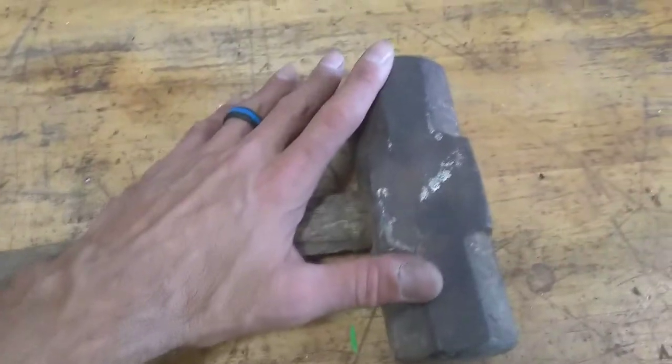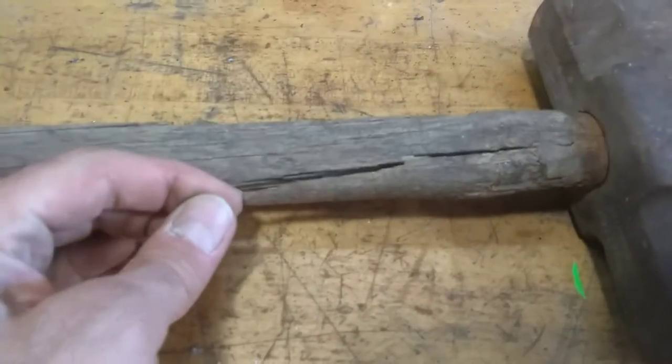This is my first one - it's this beat-down hammer. We're going to get it cleaned up. As you can see, the handle's jacked up. I'm going to find the spot where it's not really cracked and I'm going to cut it down.